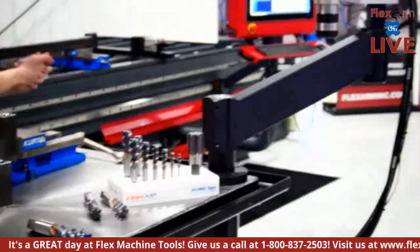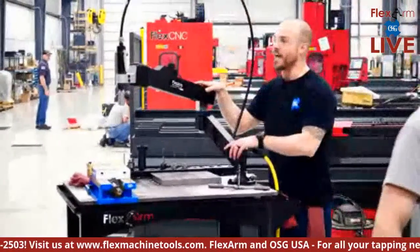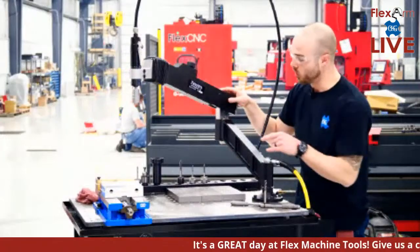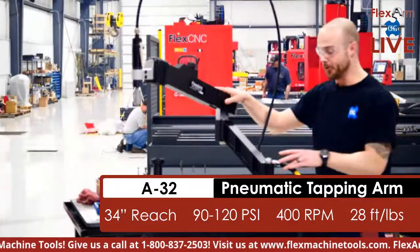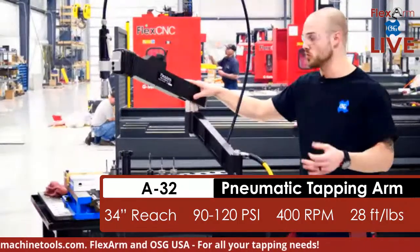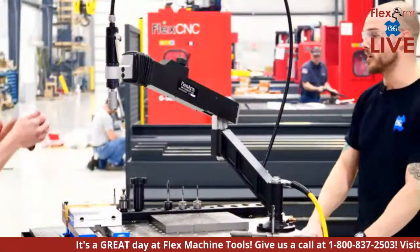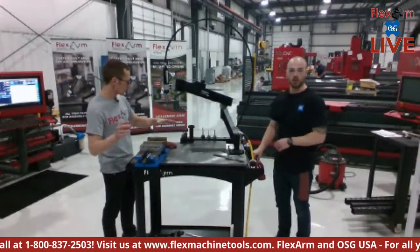This specific arm is our baseline pneumatic — the A32 pneumatic tapping arm. We're going to be tapping three separate sizes: three-eighths in a through hole, a quarter-inch blind hole, and a quarter-inch through hole. We'll also be featuring the ability to switch between a tap and a chamfer tool in a matter of seconds — no significant downtime for operators.